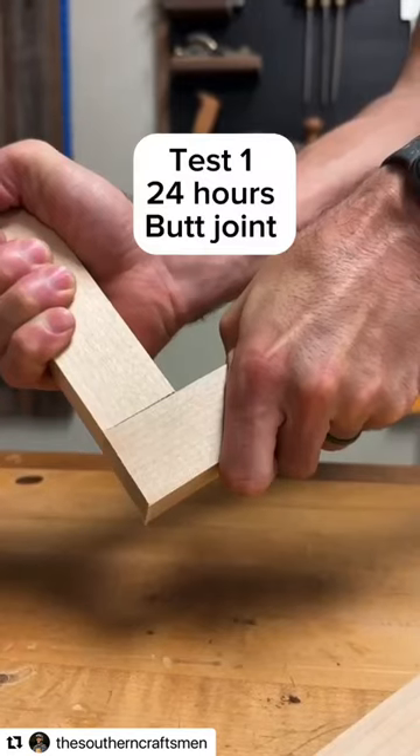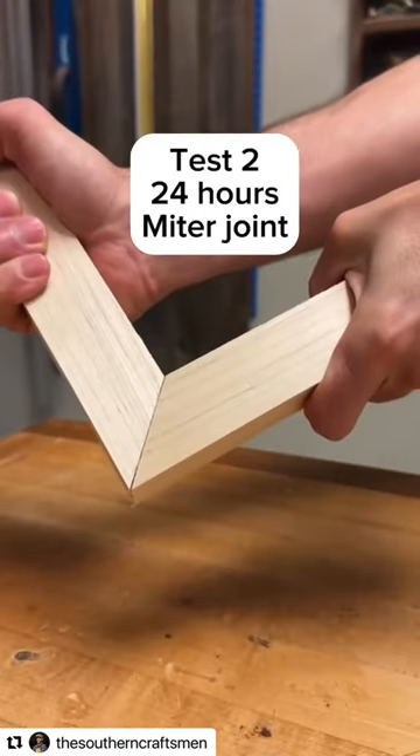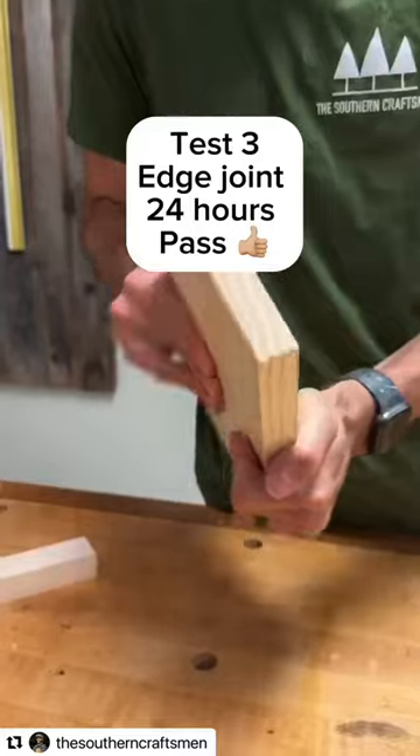Now for the fun part: testing the strength. First one is the butt joint, which clearly passed — I couldn't get it apart. Along with the miter joint, and the edge joint also passed. I was genuinely surprised at how stable this was.